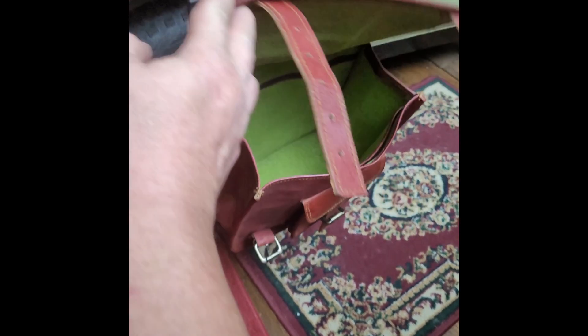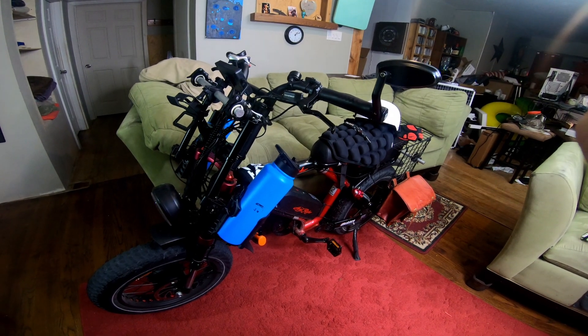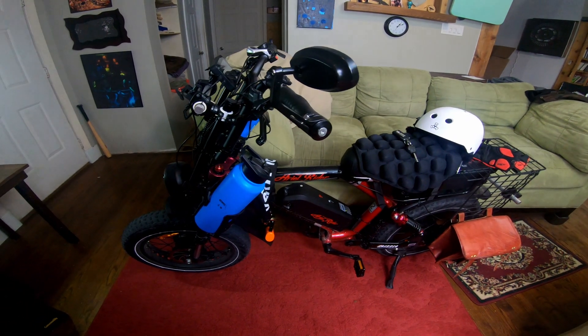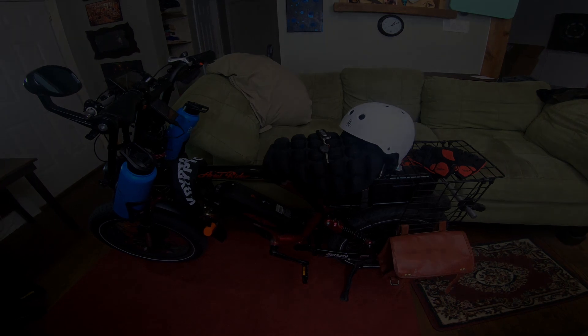I have brown leather pannier bags. And that's all for the video today — if I add anything new or change things up I'll add a new video. Have a good day.